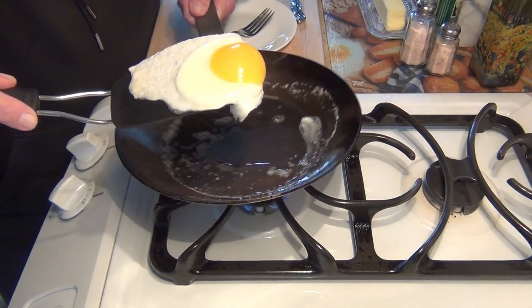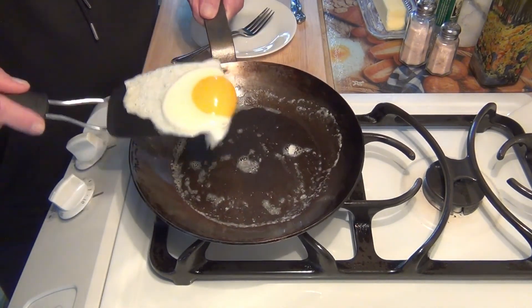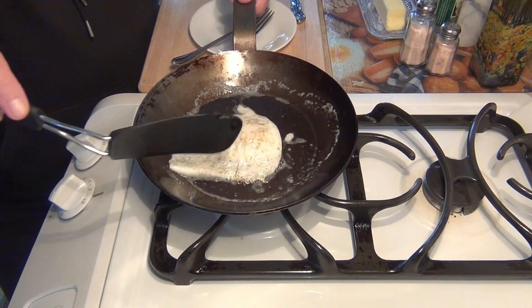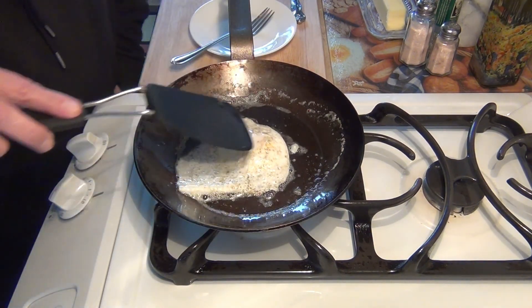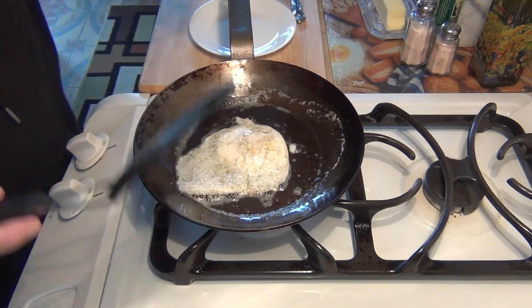Look at that — perfect. Look at the underside. The little dark spots are nothing to be alarmed about, that's just the iron. Alright, we'll turn this off.